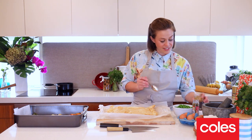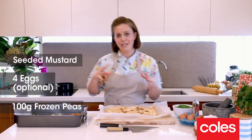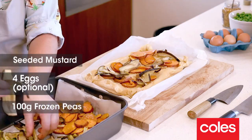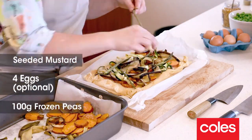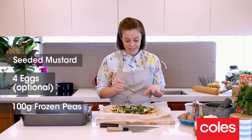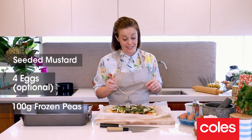First thing, we're going to put a little bit of seeded mustard on the base, and then put all the veggies on top as well, just scattering it around and making sure it's evenly spread. Then just before we put it back into the oven, I'm going to create a few little divots inside of the vegetables and pop some eggs in there.